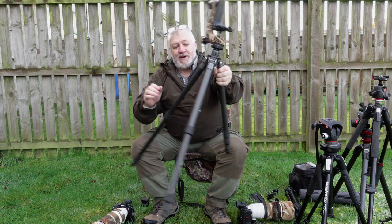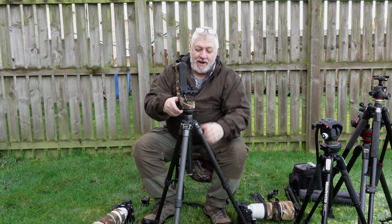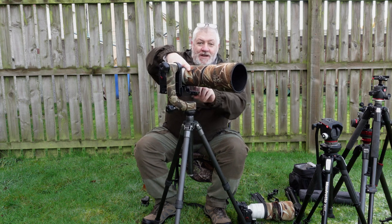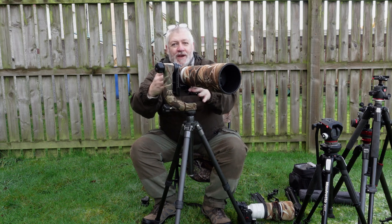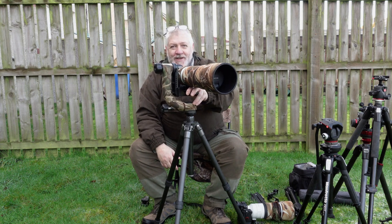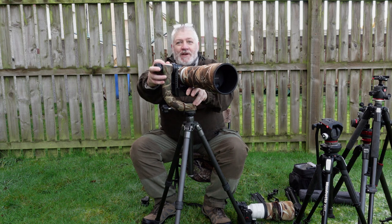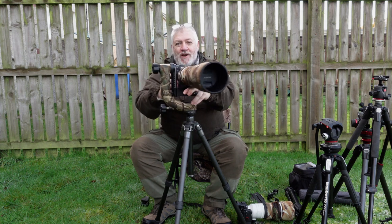Then there's my Gitzo travel tripod - I've used this for ages and it's never let me down. The only problem is the twist legs can be a bit of a pain. You've got your nice swivel and you can put your camera straight on, swivel and photograph and film and do what you like. But it's heavy, and the amount of times it's whacked me in the head going up through snow, hills and mountains - and in boggy land it's got caught up in bushes. Can the Peak Design cover this gap? I'm really hoping it does.